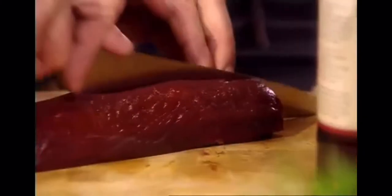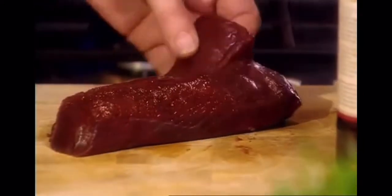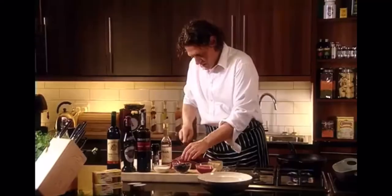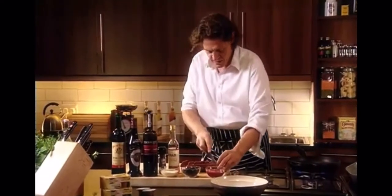The venison we're using is red deer from the saddle. Cut it into nice big chunks, and remember it's going to be served pink. When you put something into a pan, if you treat it like a clock, it's the easiest way to remember what you put in first.